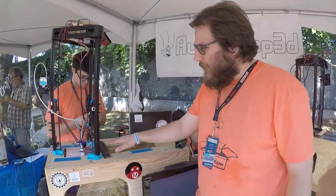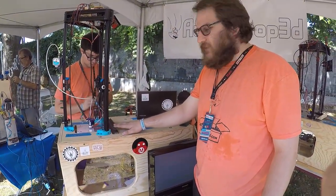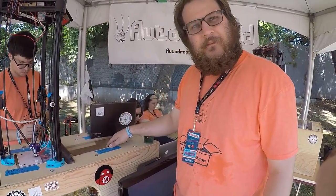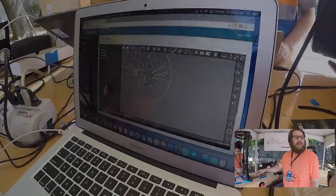Hello, I'm Mike. I'm here with Autodrop 3D at Maker Faire 2017. We're showing off our 3D printer here. The 3D printer has an automatic ejection system — the build plate retracts using a linear actuator, and it peels the item off the print bed.